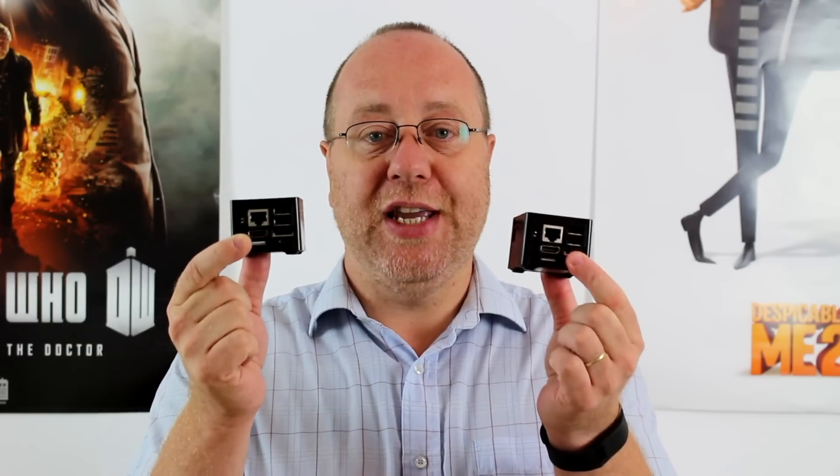Hello there, my name is Gary Sims from Android Authority. Earlier this year I reviewed the Qbox i, a mini PC and media player that can run Android and Linux. And now Solid Run, the device's manufacturer, has released a new version: the Qbox TV.